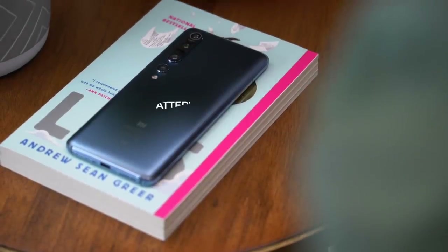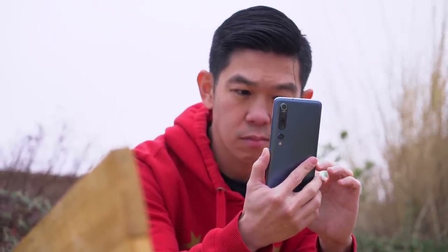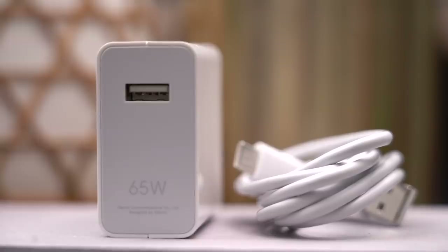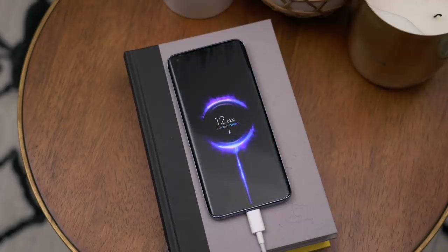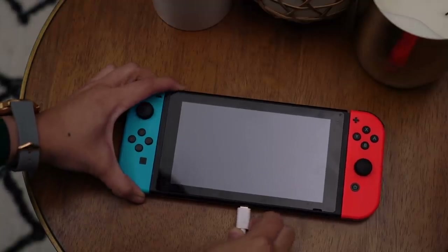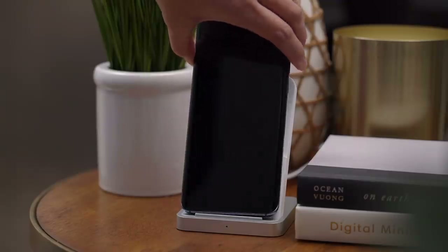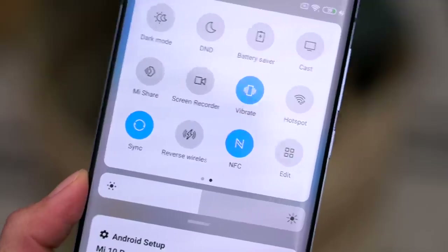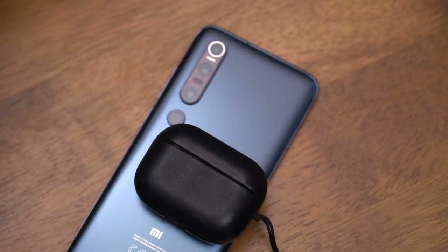The Mi 10 Pro sports a 4,500mAh battery. During my time with the phone, it lasts about a full day and then some on a single charge. As you saw in our unboxing, the phone comes with a 65-watt charger, but the phone maxes out at 50 watts — and true to Xiaomi's claim, it only takes about 45 minutes to fully charge its large battery. This 65-watt adapter is power delivery compatible, so I can also use it to charge my Nintendo Switch, iPad Pro, or even my MacBook Air. Xiaomi also sells a vertical 30-watt wireless charger for 199 RMB, and the phone also supports 5-watt reverse wireless charging to top up another phone, a Qi-compatible smartwatch, or Bluetooth headphones.